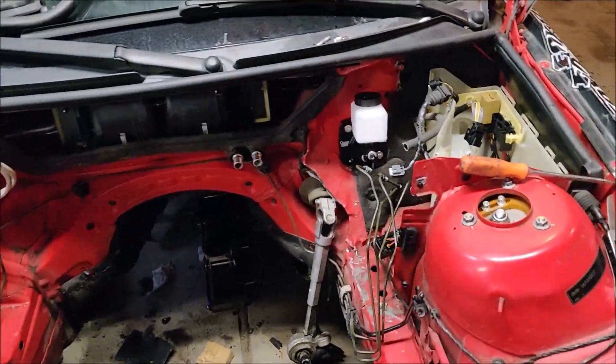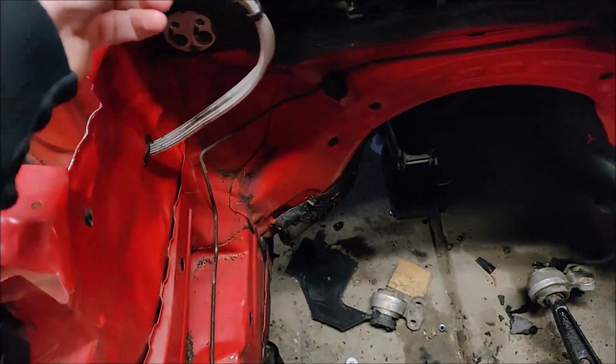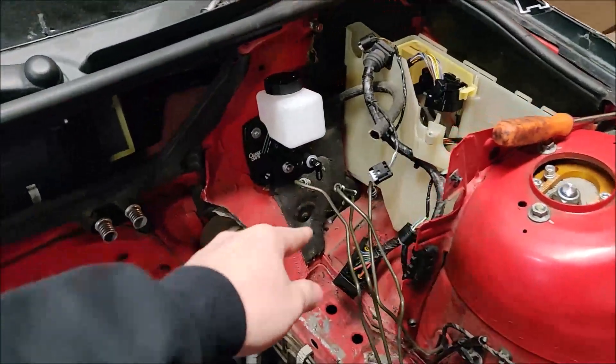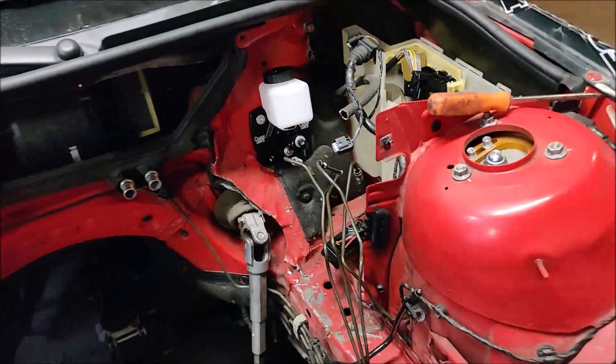I'm gonna put the motor in and see how close we are and if there's any other clearancing problems. I bent this back a little bit because it was sticking way out, and I gotta probably reroute my e-brake lines because they'll have to come from this side now — there's no point going across the engine like I originally did, so I'll probably just go straight through here and clean it up.